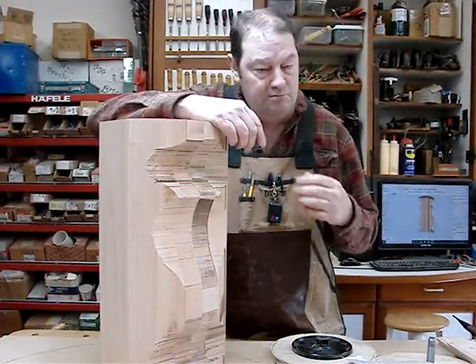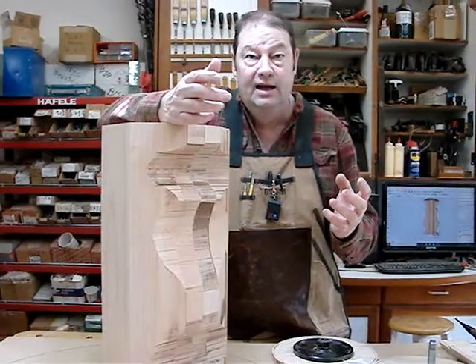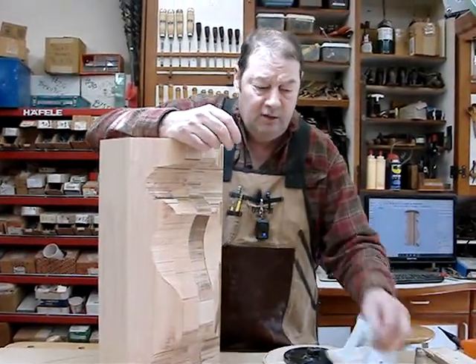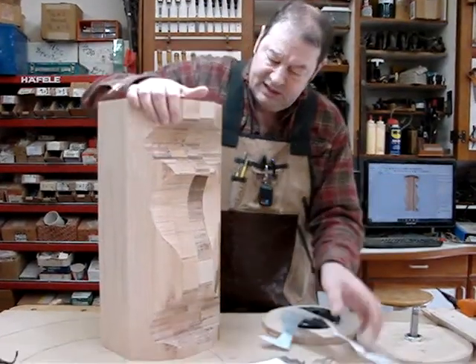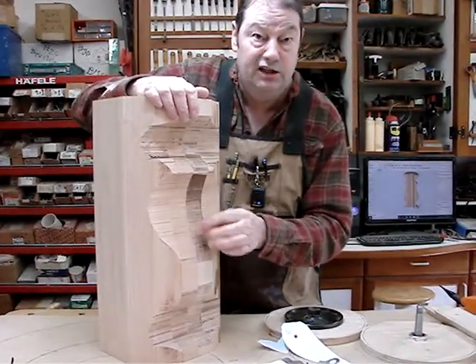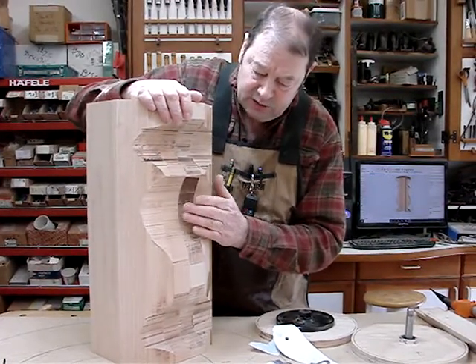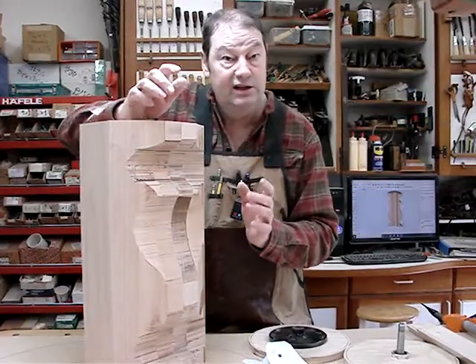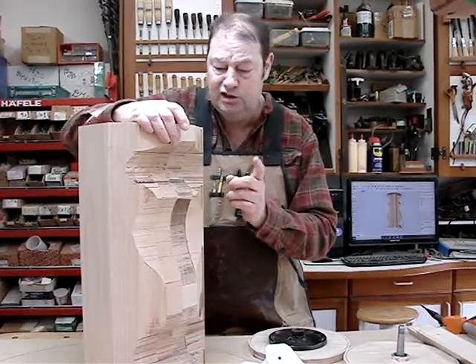A lot of lathe work is removing all the excess material and then getting down to the fine detail and trying to make the pattern. That's where this came in — as I turn this, the one that's cut very precisely will be the last one to cut. So as I turn this, it's very easy; I'm going to go right to my pattern. At least that's what I'm anticipating, and we'll see as this goes on.